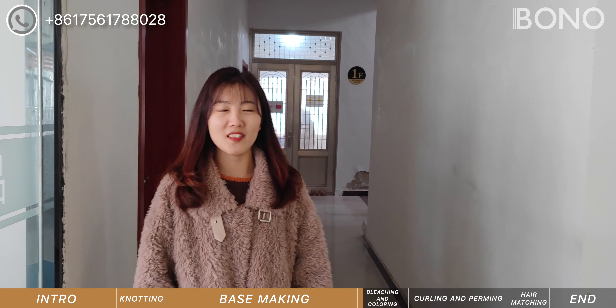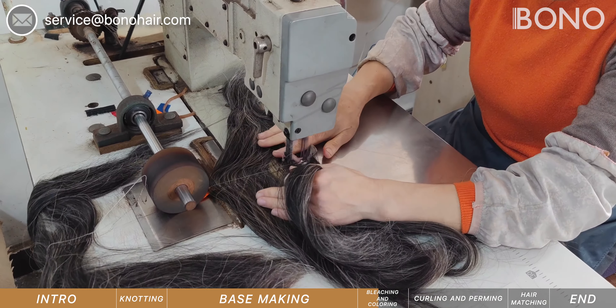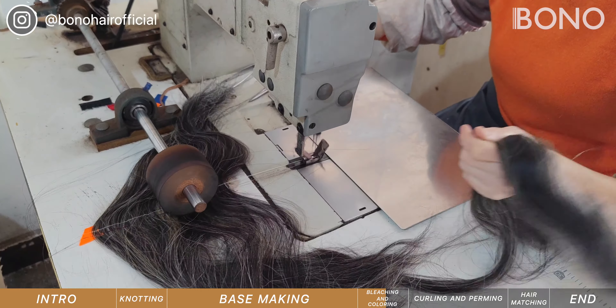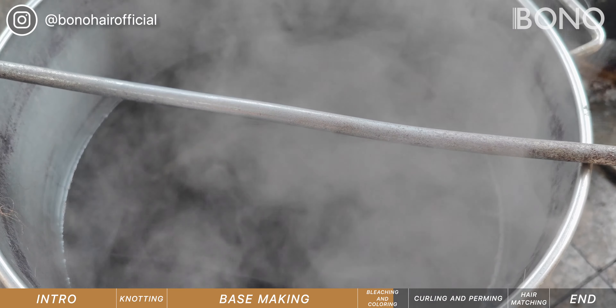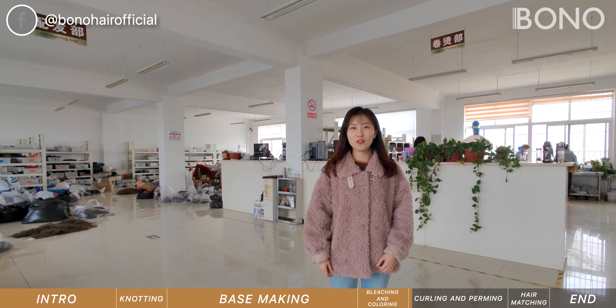Now we are going to visit the bleaching and coloring department. We prepare the hair together, then boil the hair in this vat to color it and wash away the residual.